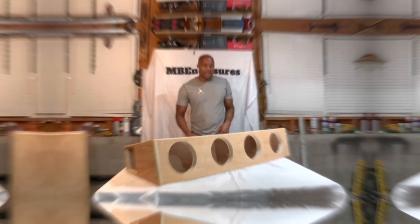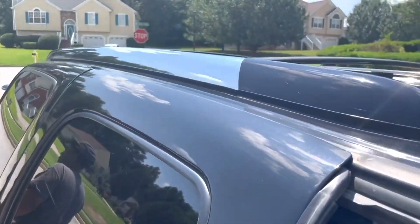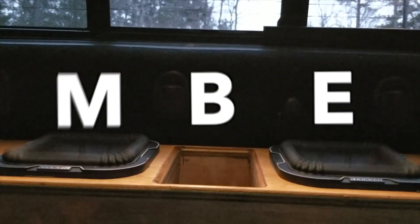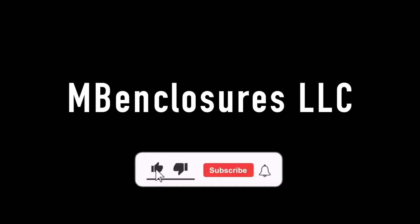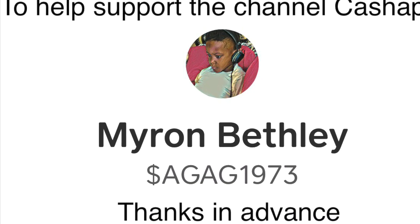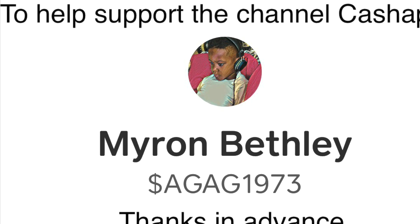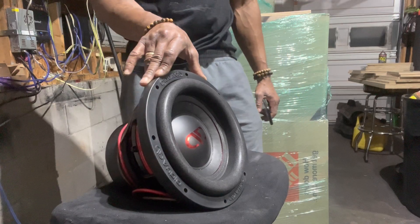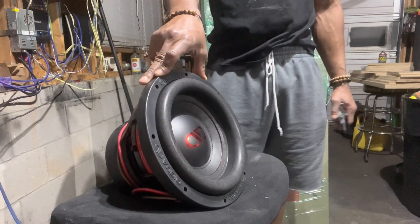Hey, what's up? Back again. That first bass note hit me in the chest and I was just like, there's no way that's too late. MB Enclosures has his own YouTube channel and this guy is an animal when it comes to designing boxes. I know y'all been waiting for this. Let's get it going, man.